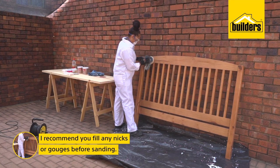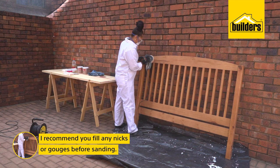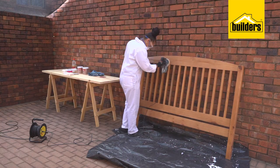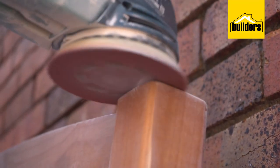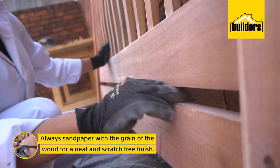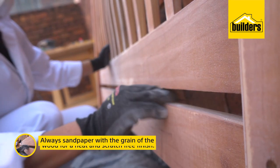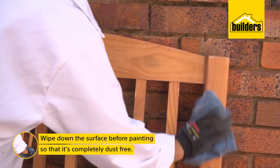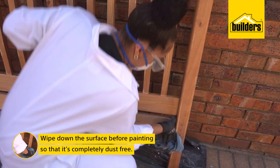I recommend filling any nicks or gouges in wood before you sand. That way you don't have to sand twice. Before I paint, I'm going to wipe this down just to make sure it's completely dust free.